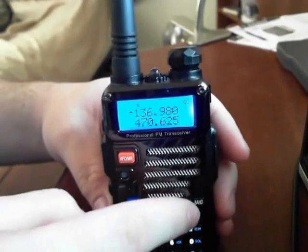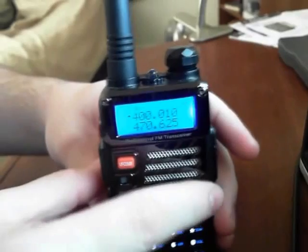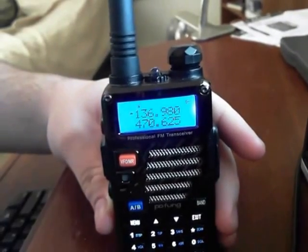The band button, which you would think is what would do it, doesn't do it — and holding it down doesn't do it either. What button you have to press, believe it or not, is the call button.